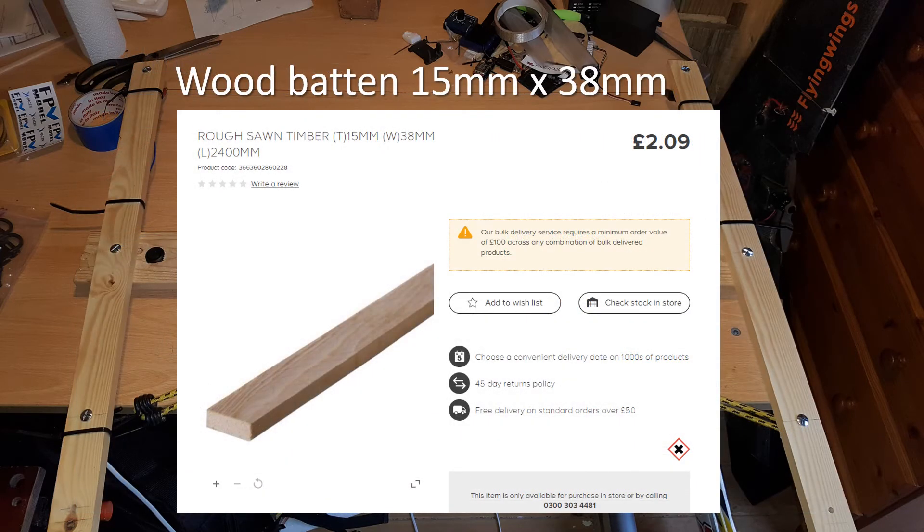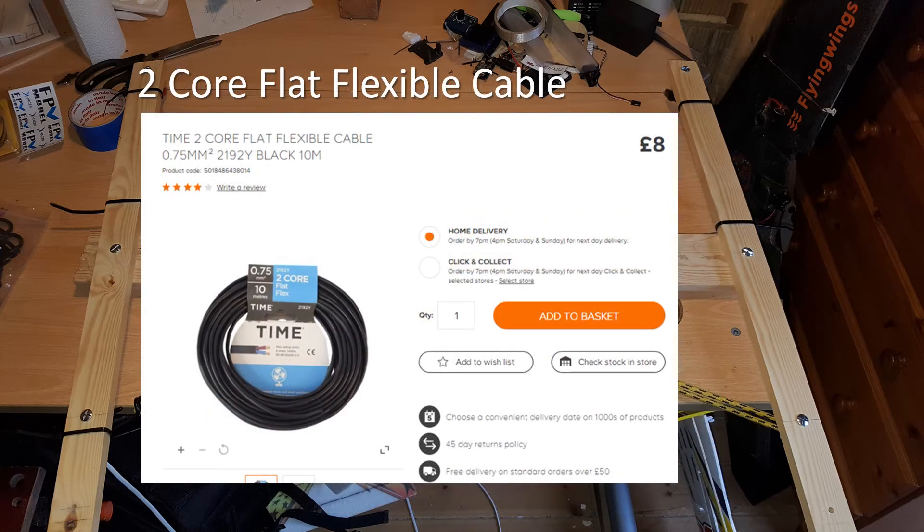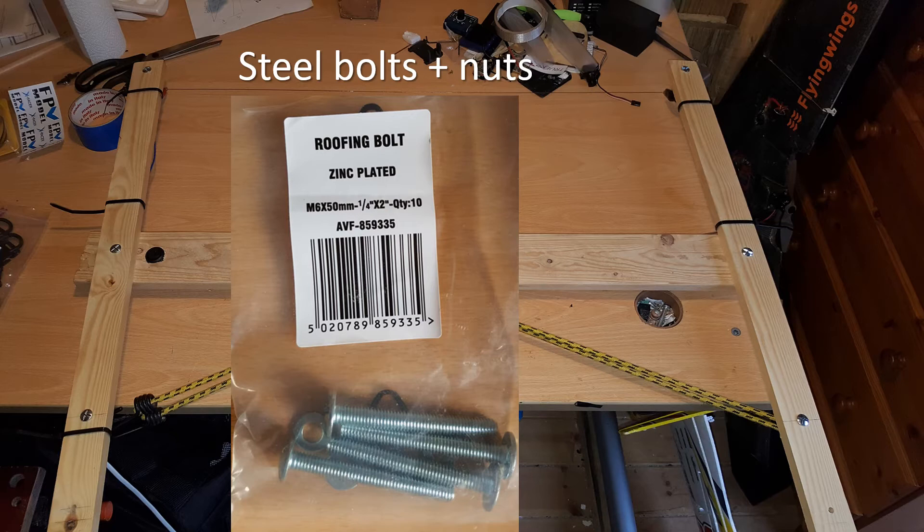You'll also need some wood for the bow - the centre section of mine is just an off-cut I had, but you could use some wood batten for the whole frame without issue. Some electrical cable too: you'll have the nichrome wire for the bow itself and then you'll need to feed power from your battery. This is a 2-core cable so you've got a positive and negative wire inside, and then feed that to either side of your bow.